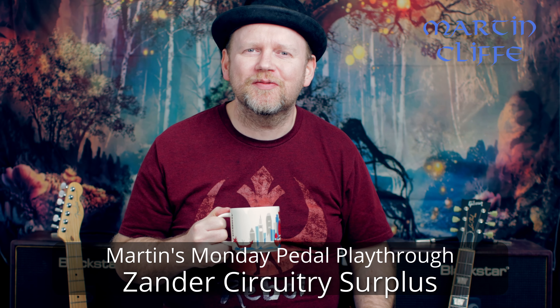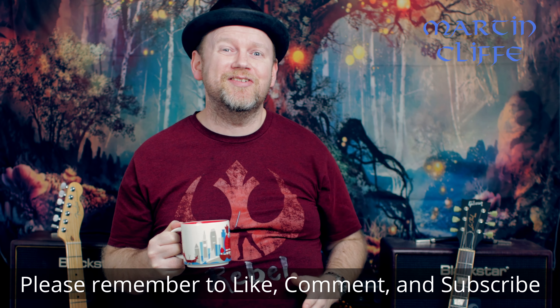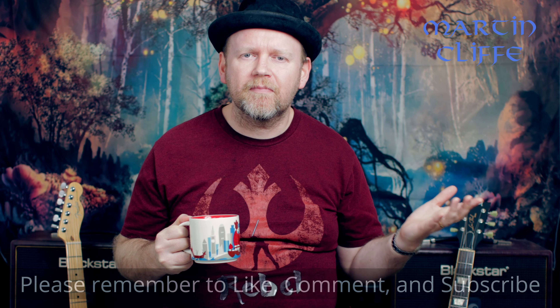Hey, welcome to this week's episode of Martin's Monday Pedal Playthrough. I'm Martin Cliff, speaking to you from my studio here in Bucharest, Romania. In this video series we take a pedal from my collection and play through it using a Fender Telecaster and a Gibson Les Paul to give you some sort of traditional basis for what to expect from it. We just play around with the tones — it's not a review, it's not a demo, it's kind of somewhere in between, just having fun with a pedal I've got and don't use too often. So grab yourself a caramel latte or whatever your beverage of choice is, sit down and enjoy the episode.